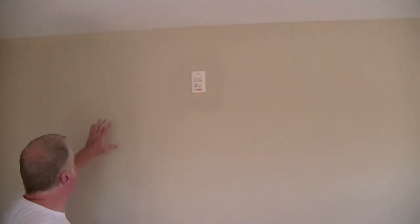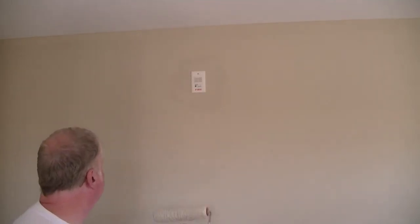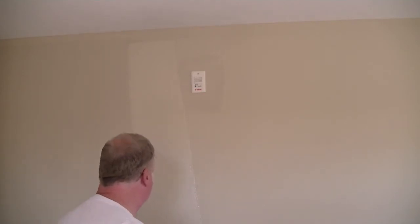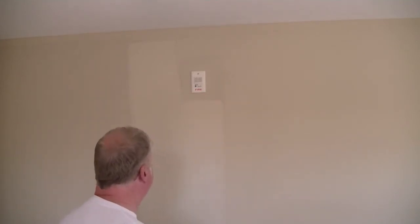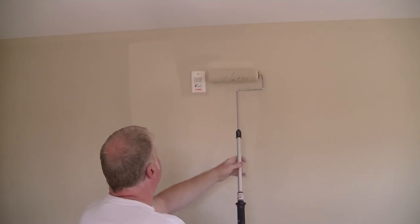A lot of people do this picture framing technique around receptacles, even where you can remove the plate. So I'm going to demonstrate now, as we continue to paint our wall — I'll show how we roll up to a fixed obstacle and how we roll around receptacles. You can see where we've cut in and we've started to paint along here. I'll show you how we continue to load up your roller, the top half of this section, and then the lower where there's an outlet receptacle.